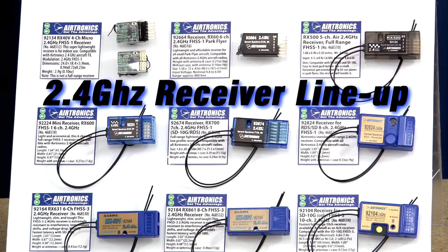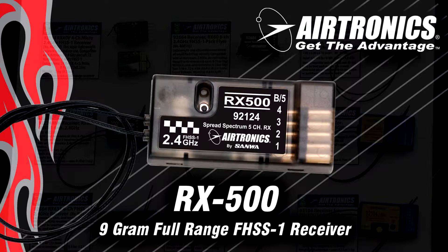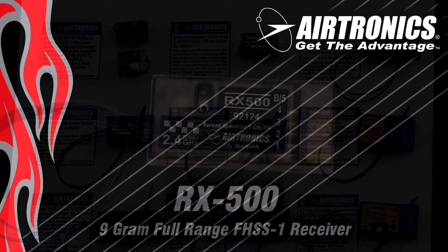Next up are FHSS1 full range receivers. These receivers feature a two antenna system where the antennas have to be placed 90 degrees apart, and you can position them anywhere you want because they're on extensions. Our first one is the RX500, a nine gram receiver — what we call our economy receiver. It's very affordable, full range, and works with all of our airplane radios using standard plugs. Our plug is called the Z plug, which is the same dimensions as most standard servo plugs in the industry today, so most servos can be plugged into our receivers.